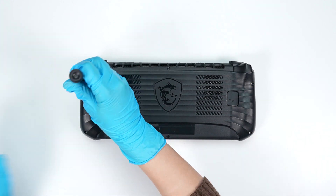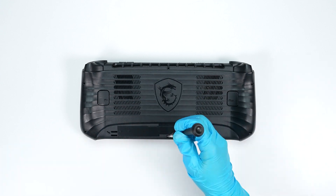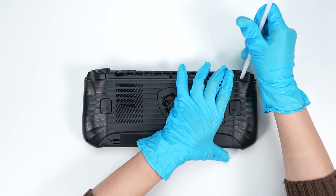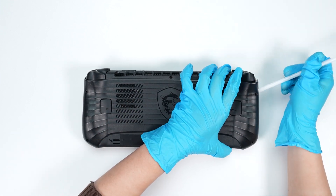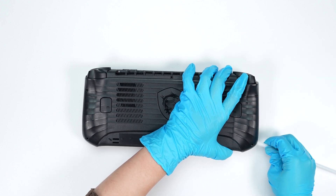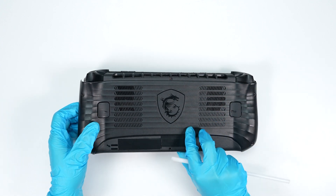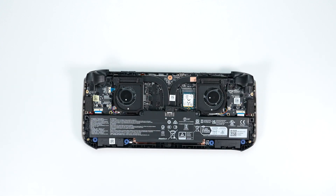Using the screwdriver, unscrew the back cover of the CLAW 8 AI-A2VM. The CLAW contains a total of 6 screws. After removing all the screws, use the plastic prying tool to lift the bottom door from the upper right corner side to detach the hook. Then gently detach the hook along the edges from right to left to remove the back cover.